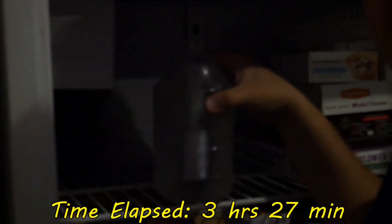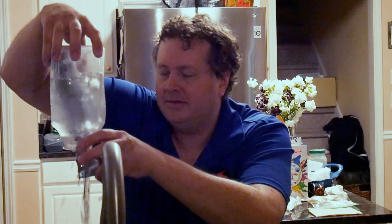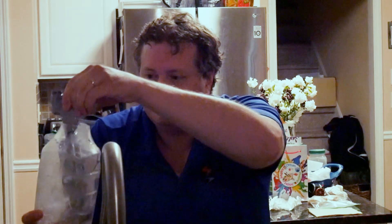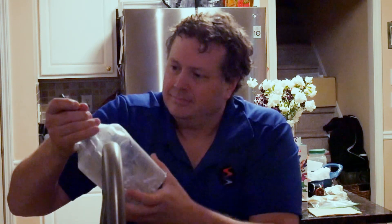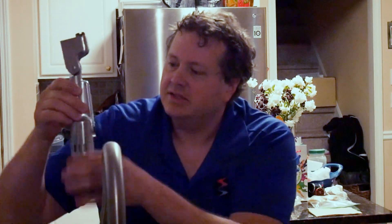Alright, here we go pulling this out. Let us see how well this did. Right here is our ice — well, I guess it's mostly water at this point. It's pretty well frozen in there. Alright, it's extremely cold and it's got little ice bits all over it.